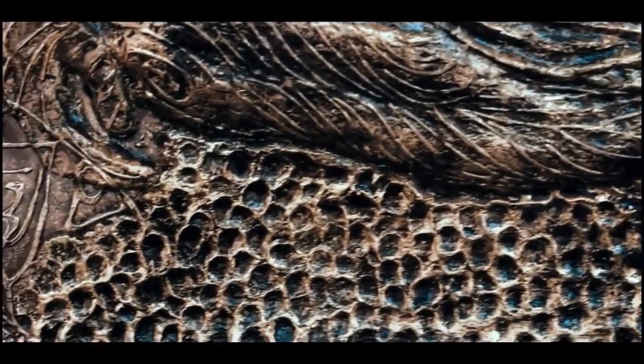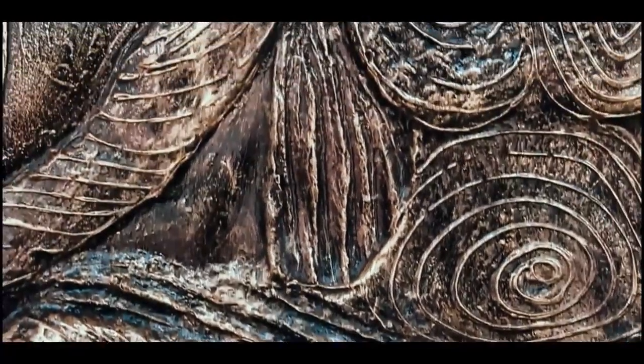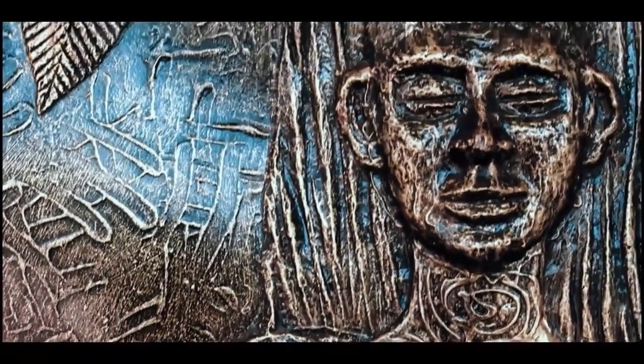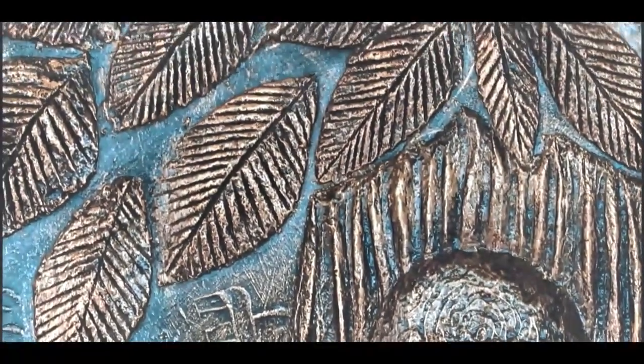Even though it is a newspaper clay work, it was creating an illusion like an antique and metallic work. So this is the magic of art.